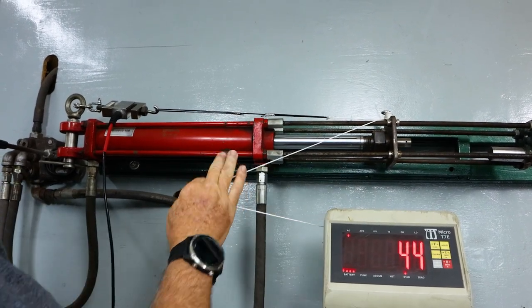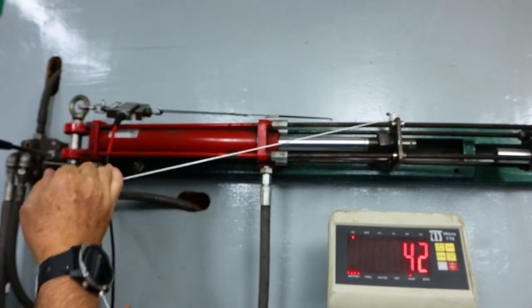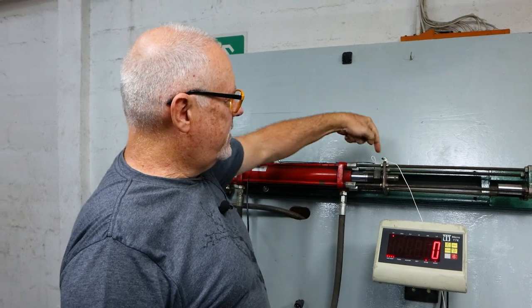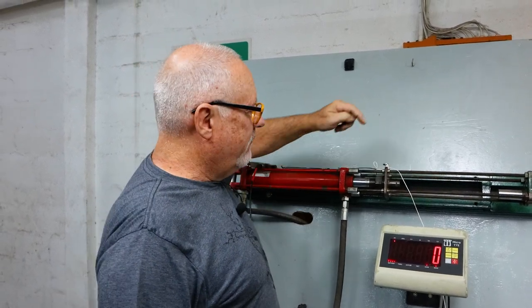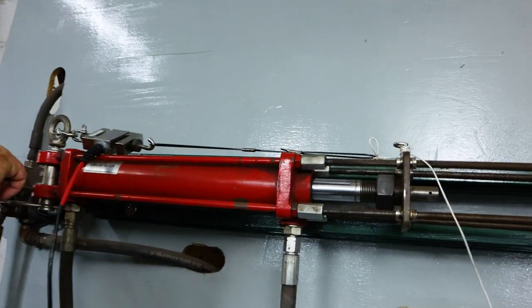It seems like we're getting a bit of slippage — correction, on the wrapped end. So as you saw, it started to unravel even though I wrapped it many many times. We've now thrown in a bunch of half hitches. Let's see if that prevents the slippage.